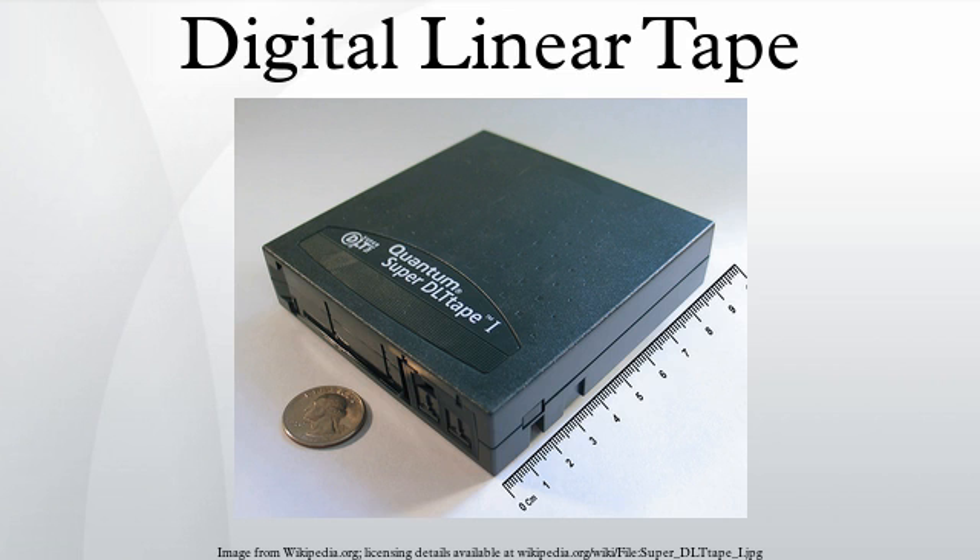Media are guaranteed for 30 years of data retention under specified environmental conditions. They are easily damaged by mishandling. Manufacturers of cartridges for the DLT-SDLT market are Fujifilm, Hitachi Maxell, and Imation.